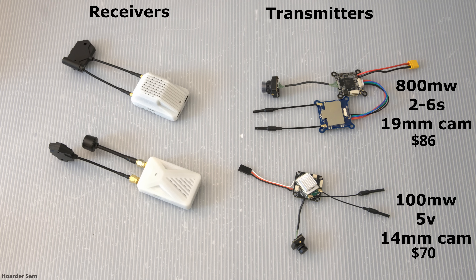The smaller 100mW unit comes with a 14mm wide nano camera, and the transmission board has standard 25mm spacing holes, which makes it a perfect drop-in fit for many small drones — that's the one we'll be using in our 2-inch drone. For receivers, they have a high-sensitivity receiver and a normal-sensitivity receiver.